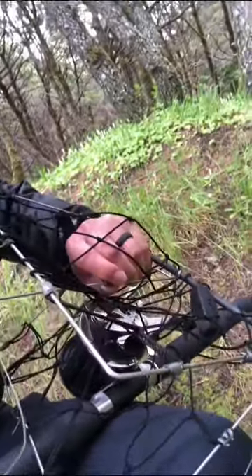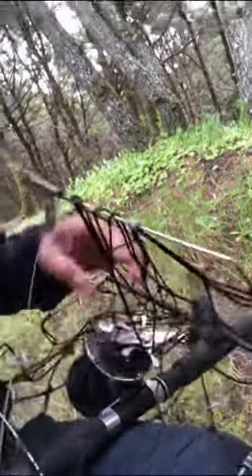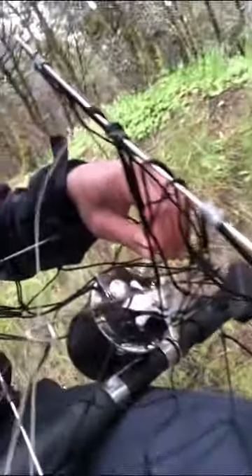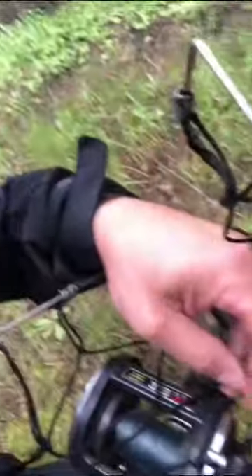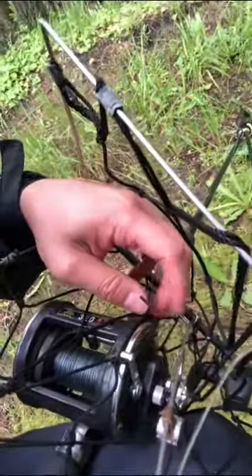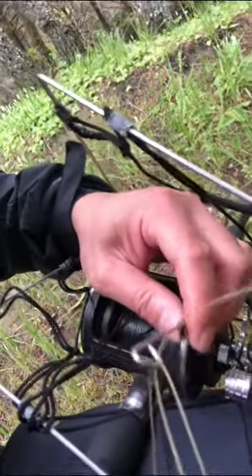There we go — getting it unclipped. And right here, this pointy spot is where you would put your bait, right down there. Here's the clip that holds it all together, and then you're ready to go crabbing.